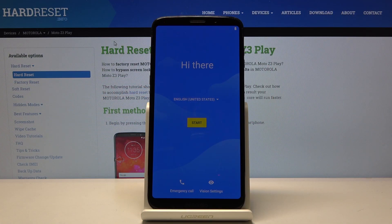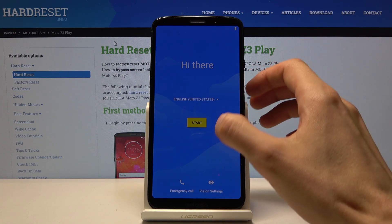Welcome everyone. This is a Motorola Moto Z3 Play and today I'll show you how to go through the setup process of the device. When you first get the device and boot it up, you'll be presented with this screen.